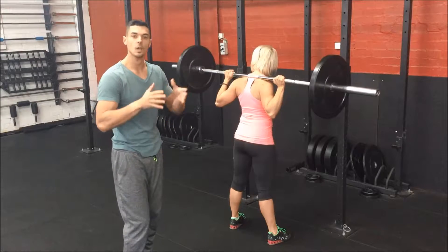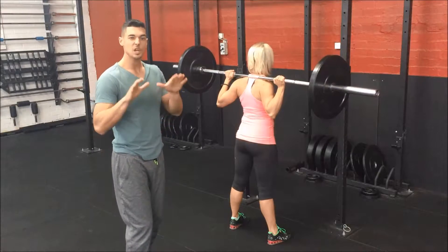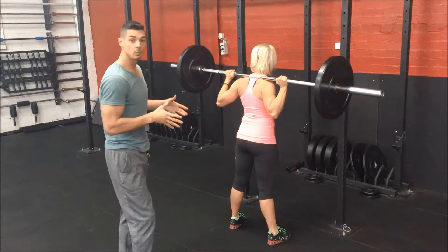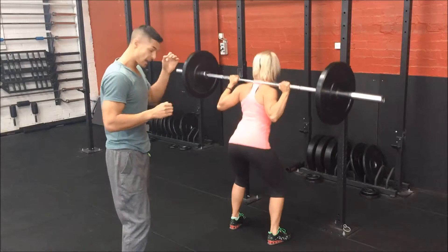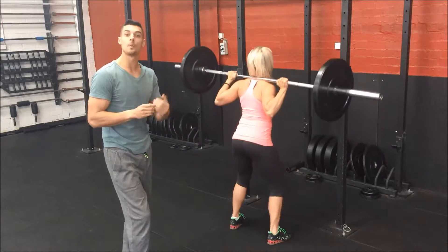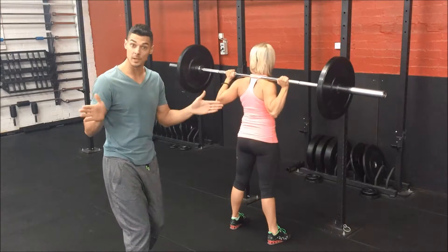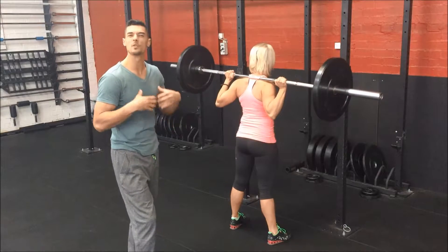Feet should be about shoulder width to hip width, depending on your mobility and flexibility. You can have a slight 10 to 15 degree toe flare if you wish. What I want you to do is break by pushing your knees out to the sides and squatting in between your knees, as opposed to squatting behind your knees. You'll notice when you squat between your knees, you'll feel so much better — you'll hit a more appropriate depth and you won't feel so stuck.